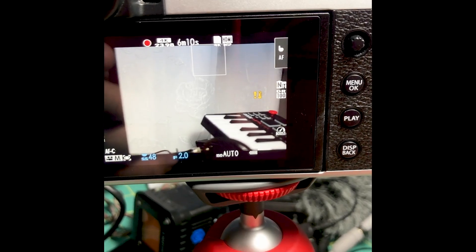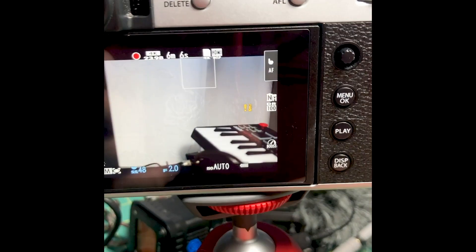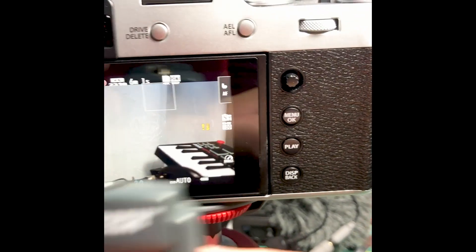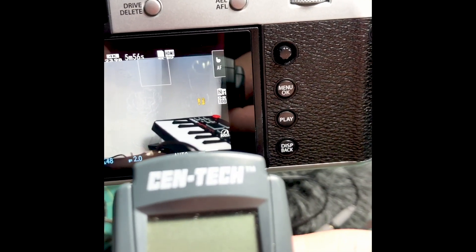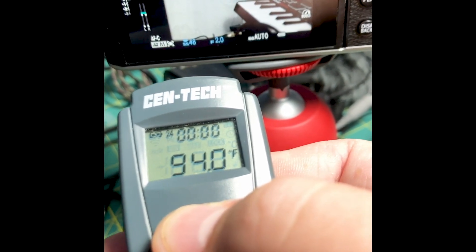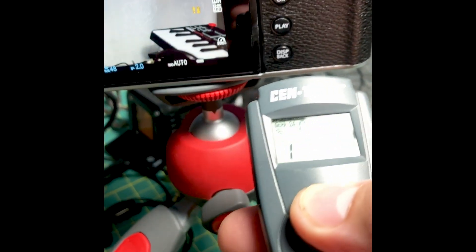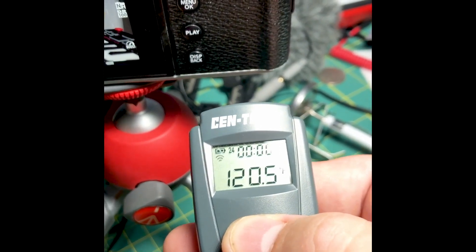Just a few seconds ago we got a heat warning. This is at 4K 23.98, 200 megabits. I have one of these infrared thermometers to measure temperatures. The screen is at 94 degrees — it started off at 81 — and this area right here where the battery is...